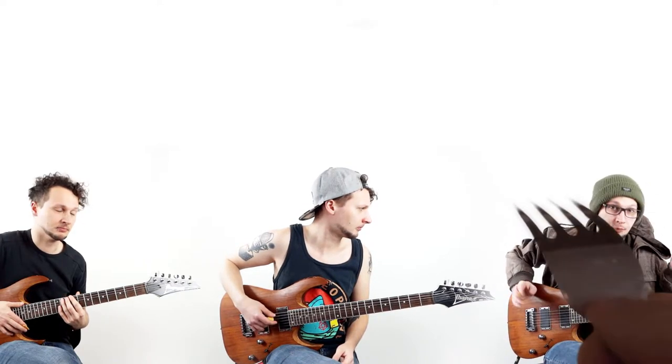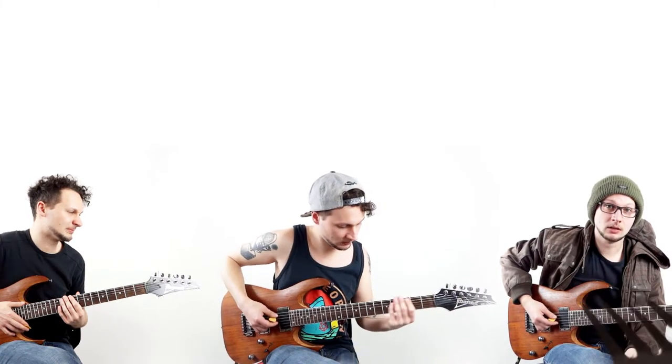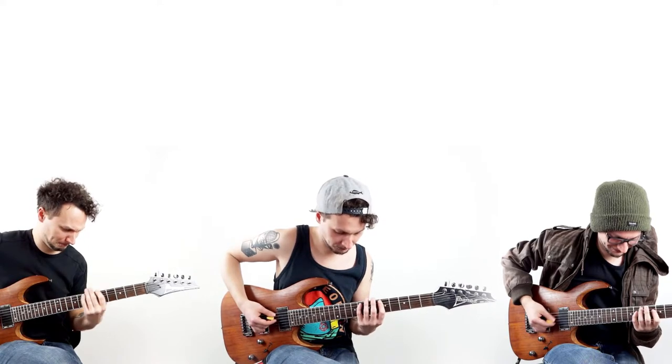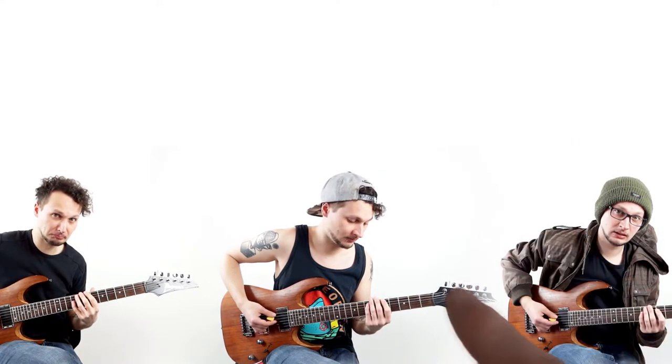The final step — step number four — is pretty much the same, but this time you force the guitarist on the right to tune it a little higher. And this is what the super power chord should sound like. One, two, three, four. Stop — not quite my tempo. One, two, three, four.